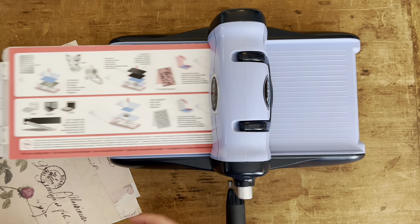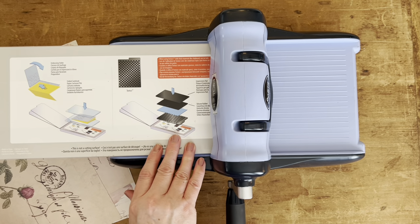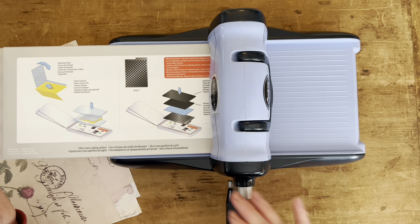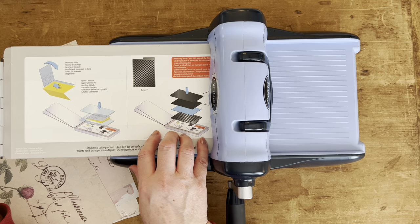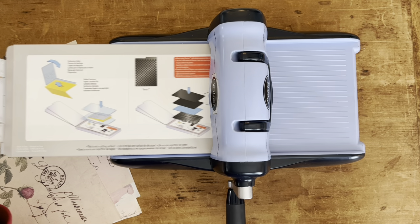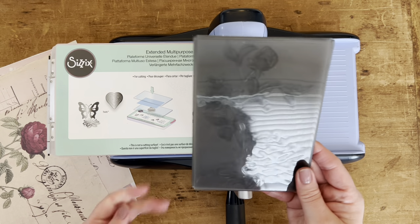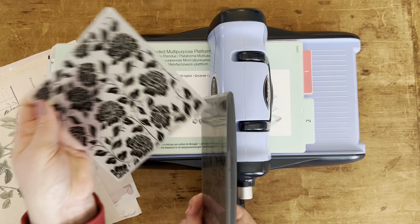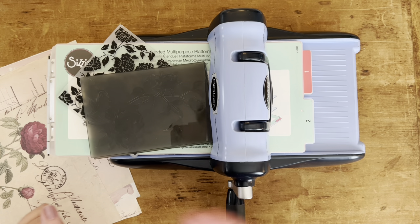Every folder is a little different. They have some 3D folders too that I'm going to cover. If you start to use your machine and it's a little bit too hard to get through, then it gives you another setting where it's not quite as much pressure. It just depends on the thicknesses of the folders. For example, this one is called a 3D folder and it is very, very thick, whereas this one is very thin. So there's different thicknesses and you kind of have to get that pressure just right to run it through the machine.